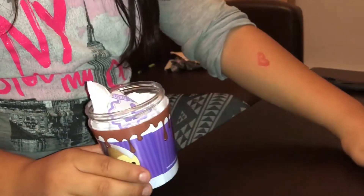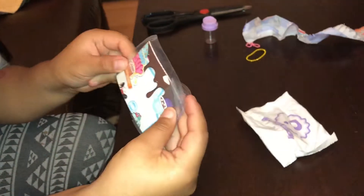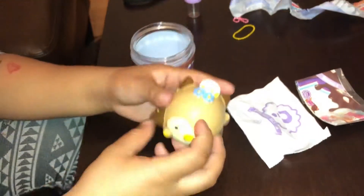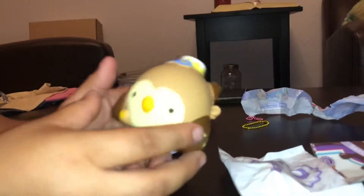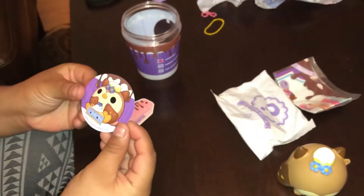Let's put this aside. Now we have a blind pack back here — it says 'Surprise Bestie.' I like how it says 'bestie' so we'll know who we got. Then here comes the stickers and the packet, and then here is a squishy. I'm not going to squish it yet — I'll squish it after.